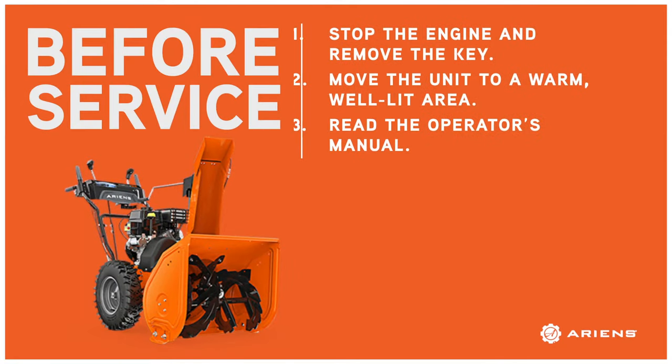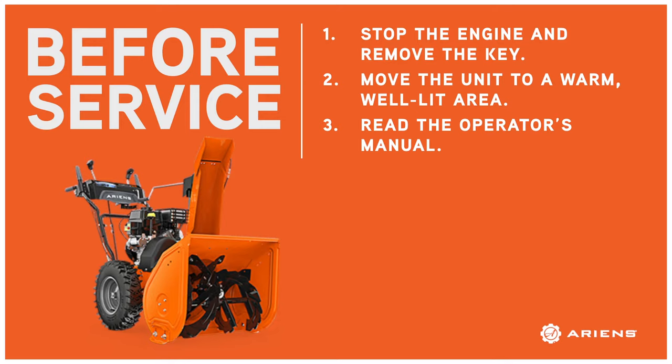Before replacing your shear bolt, stop the engine, remove the key, move the unit to a warm, well-lit area, and review the content in your operator's manual.